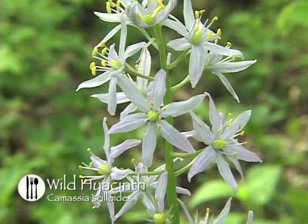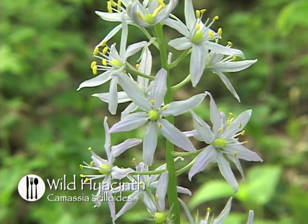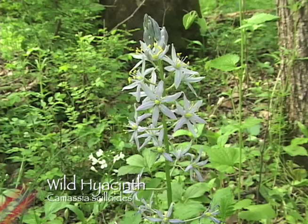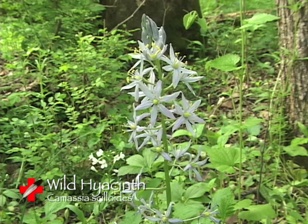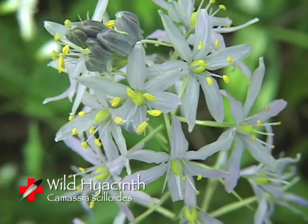Wild Hyacinth, also known as Camassia siloides. This member of the lily family is a perennial, meaning its lifespan is longer than two years, and it grows in a habitat of meadows and open woods. The plant will grow from one to two feet tall, and it has pale blue flowers that are in bloom from April to June.